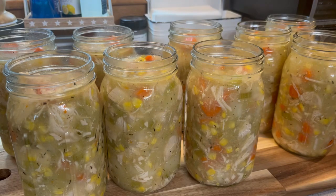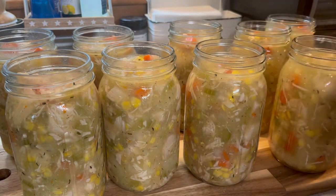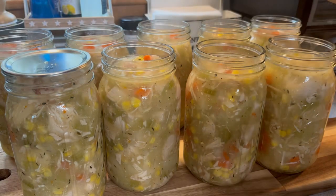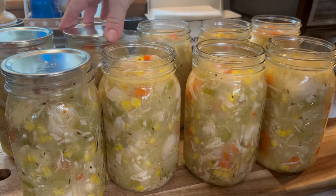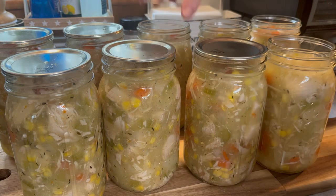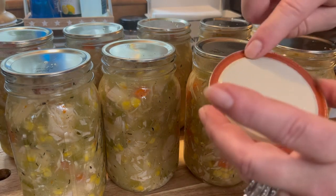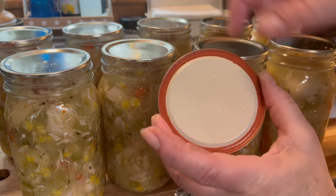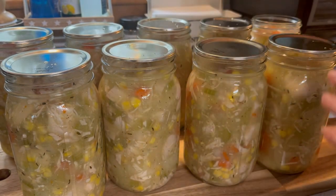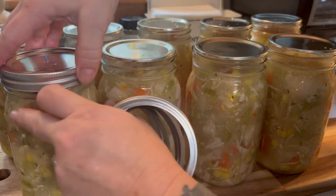If you skip cleaning the rims, you risk your jars not getting a proper seal and therefore spoiling — so don't skip this step. Now we're going to take our hot, clean lids and place them on. Even though they're new, I inspect every lid before use to make sure the sealing ring is in great condition and nice and spongy — sometimes even new ones can have a flaw. Then get your rings on finger tight.